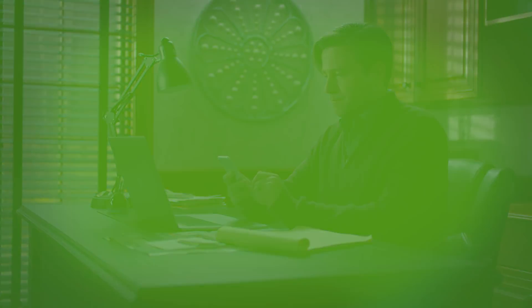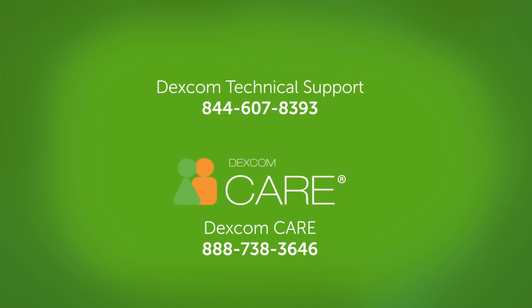And that is how you set up Dexcom Share and Follow. It really offers me peace of mind to know my husband will be following me while I travel. Of course, if you have any questions, call Dexcom Technical Support or Dexcom Care.